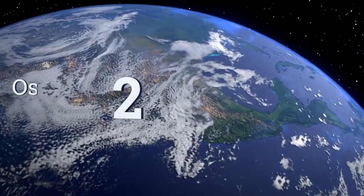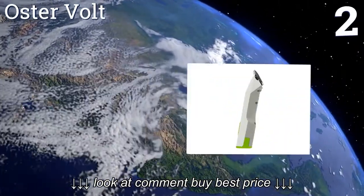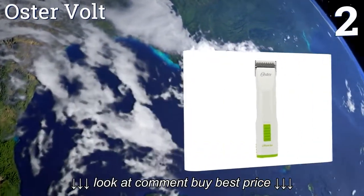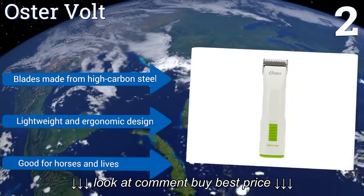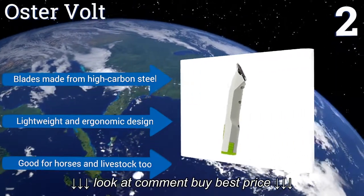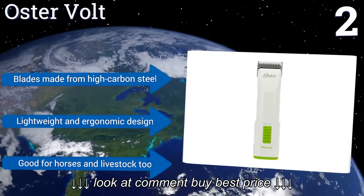At number 2, powered by its lithium-ion battery, the Oster Vault delivers two consecutive hours of uninterrupted cordless operation on a single charge. The magnetic motor's relatively slow speed of 2400 strokes per minute keeps its internal components cool during periods of extended use. It features blades made from high-carbon steel and a lightweight and ergonomic design. It's good for horses and livestock too.